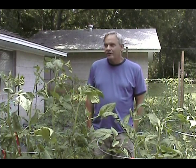Hi, this is Steve again. I'm in the backyard garden and I've been asked by several people to show them how to make their own tomato. I'm going to go through the steps needed to hybridize your own tomato plant.